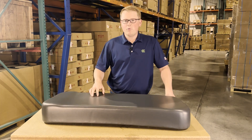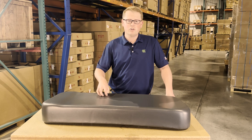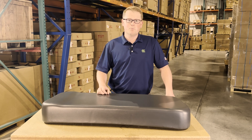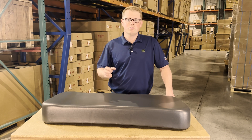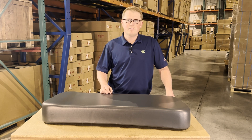We do carry a wide range of replacement seats for the Kawasaki Mules, so if this isn't your correct seat we more than likely will have one in stock for you. Please reach out to us if you have any questions — we're always more than happy to get you the right part at the right price the first time. Thank you very much.